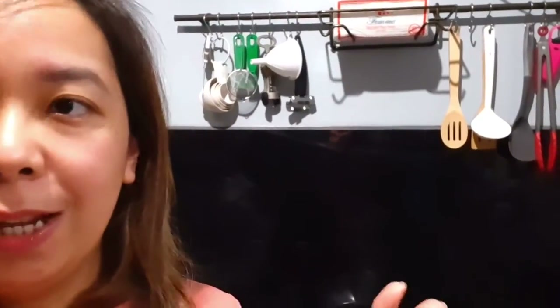Hi guys, welcome back to the kitchen. So today, we are going to do that viral TikTok feta pasta. I'm currently already boiling the pasta to make vlogging faster. And since I don't have a big oven — I only have a toaster — I found out that you can actually make that feta pasta on the stove itself.